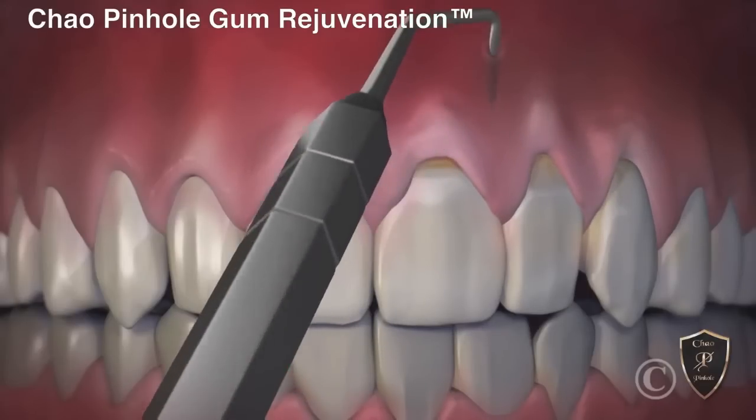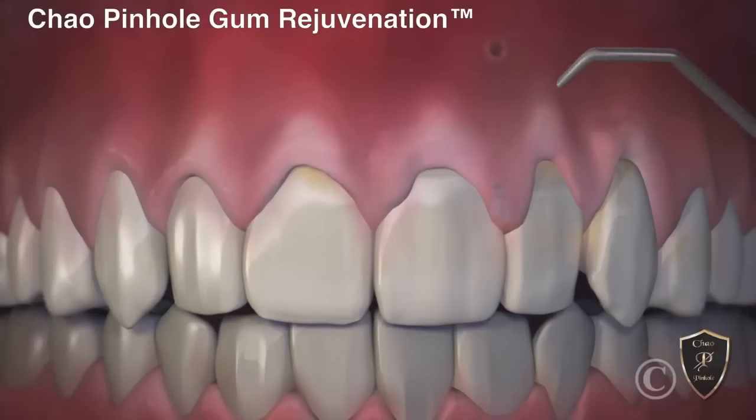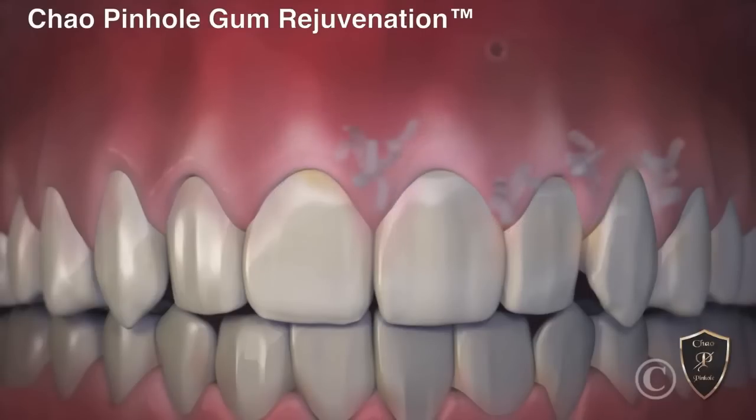When the recessed gums are corrected, tiny collagen strips are placed inside to help stabilize the gums. Incredibly, the pinhole heals rather quickly, and often overnight. When complete, the receding gums are corrected with a minimally invasive treatment that is quick, easy, and instantly pleasing.